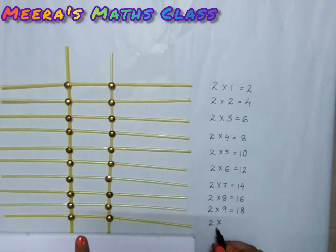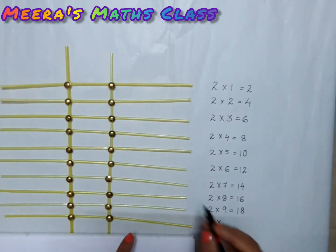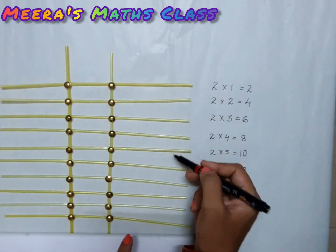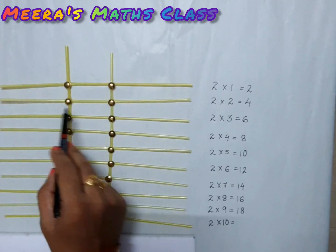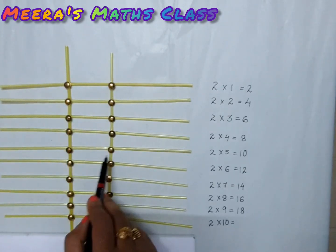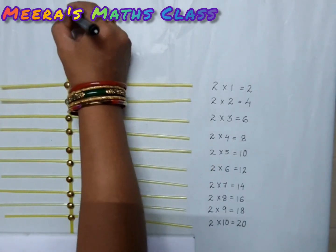Now for our model this is the end — two times ten: one, two, three, four, five, six, seven, eight, nine, ten, eleven, twelve, thirteen, fourteen, fifteen, sixteen, seventeen, eighteen, nineteen, twenty. So this is our table of two!